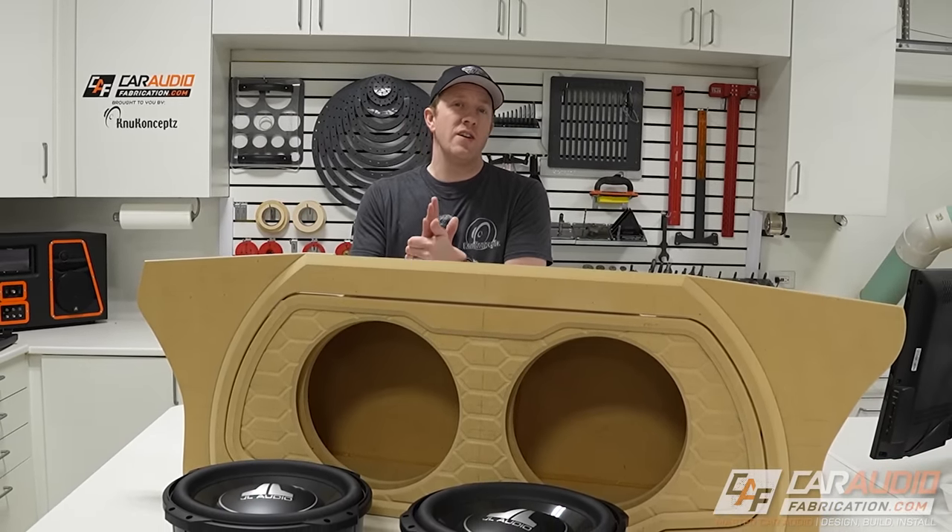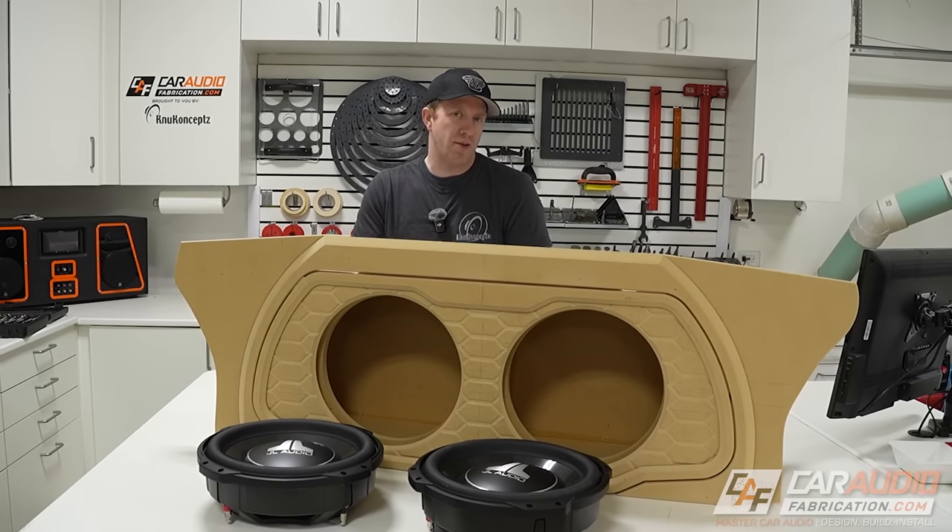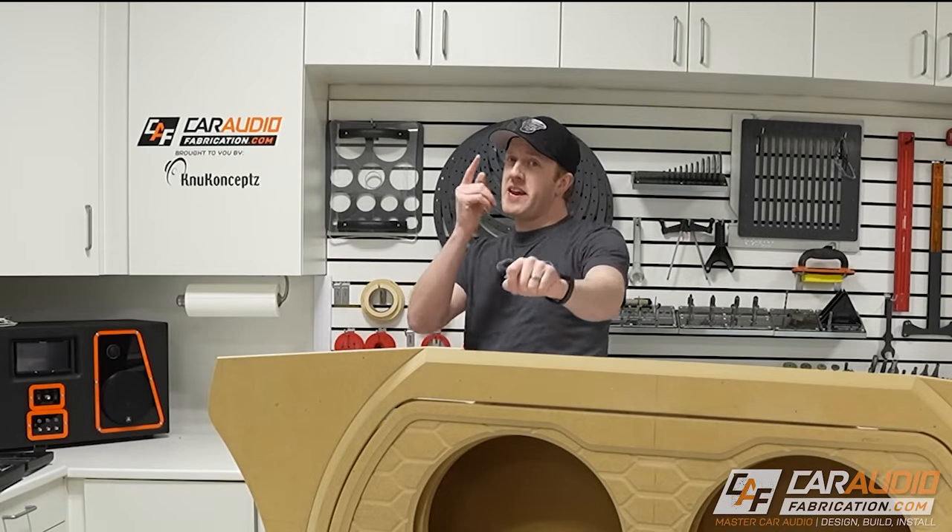Hey everyone, I'm Mark, welcome to Car Audio Fabrication. On this channel our goal is to work together to learn how to master car audio and how to design, build, and install our dream car audio system.